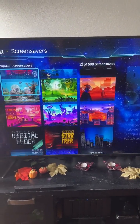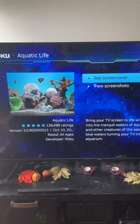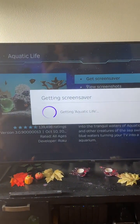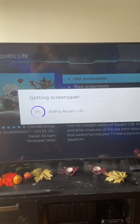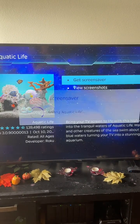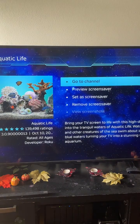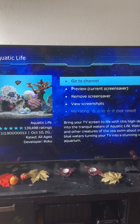We're going to install this one right here — it's a fish tank. We want to get it, and there it is installing. And now that's going to be our screensaver, set as screensaver.